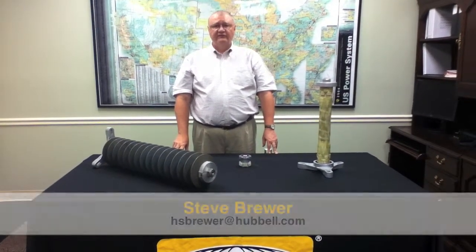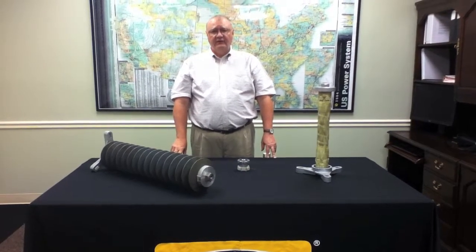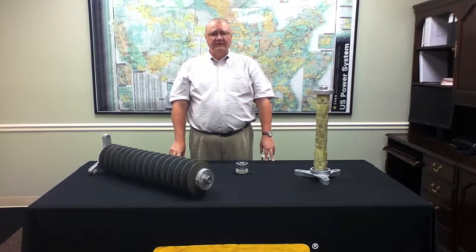Hello, my name is Steve Brewer and I'm the product manager for surge arresters for Hubbell Power Systems. I'm with you today to talk about our new ANSI station class surge arrestor, the type EVP.